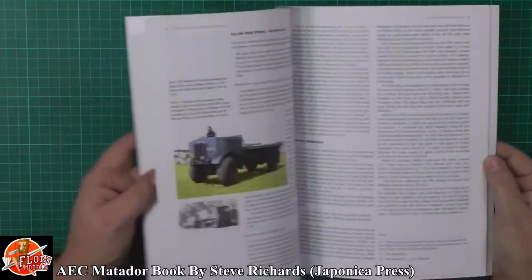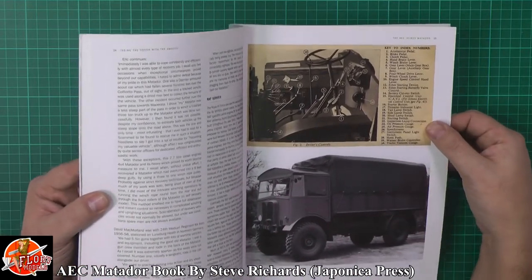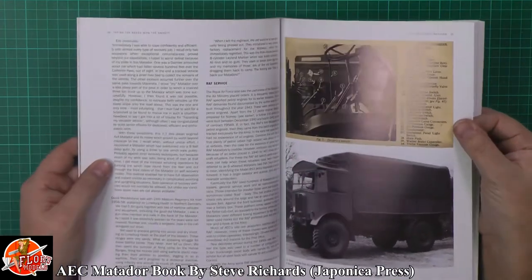Some beautiful reference pictures. Obviously you've got detail — the mechanical ones from the actual book, figure two for the driver controls, talking all about those.